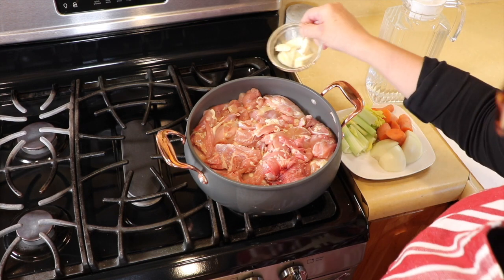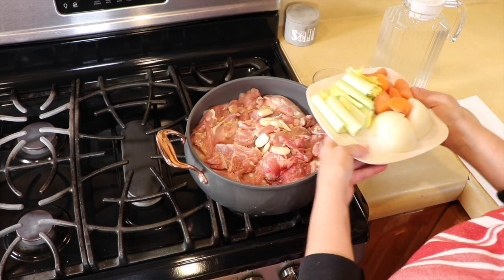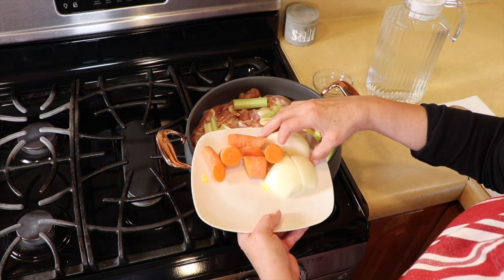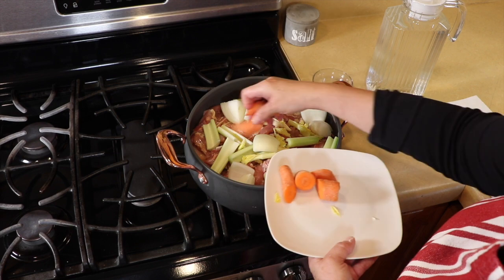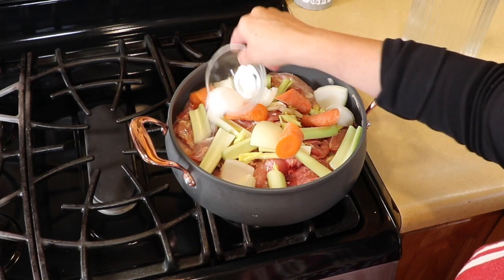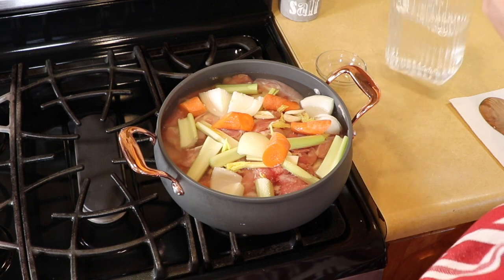We are going to add some garlic — I have five cloves, a couple of them are very small so I'm counting them as one. I have two celery stalks, just chopped in large pieces because we're going to take these out at the end anyway. We have half of a large onion, quartered, and one large carrot. This is all to get a lot of flavor from our stock. Then one tablespoon of salt.